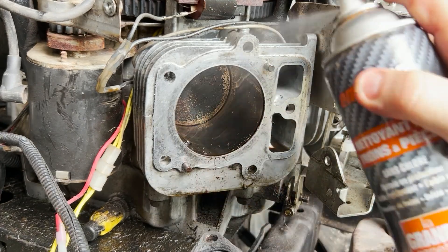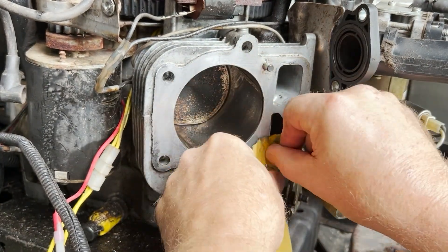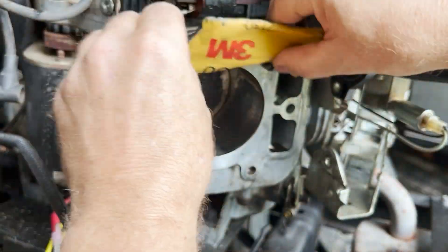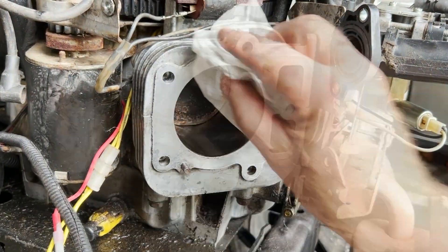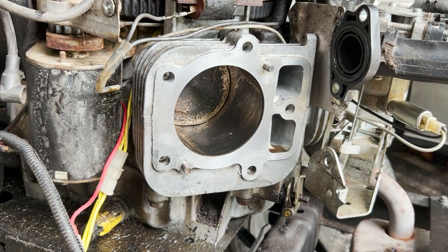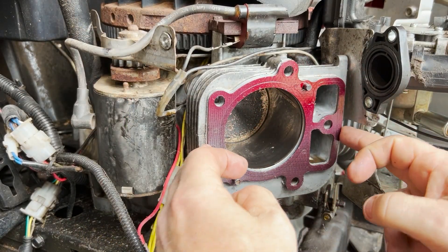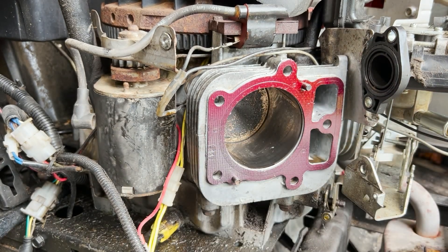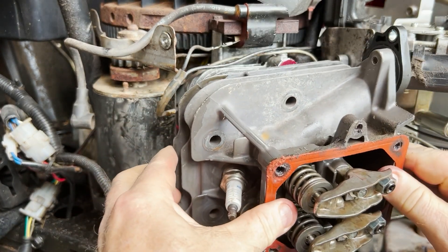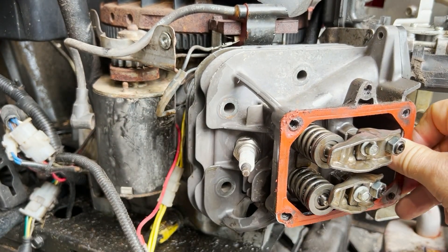Before I put that new gasket back on I'm going to take a little bit of time and clean up the two mating surfaces so that they are spick and span. You don't want anything in there to interfere with the seal. I also gave the head gasket just a light spray down with some gasket sealer — all that will do is fill in any little imperfections that I can't see, little scrapes or whatnot, to make sure the seal is just that much better.